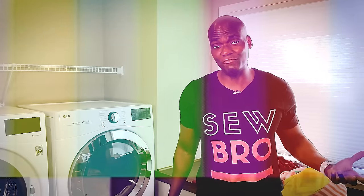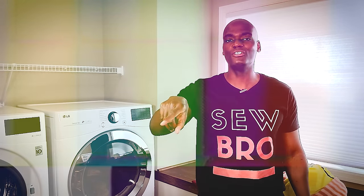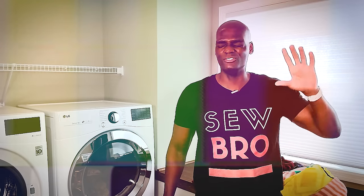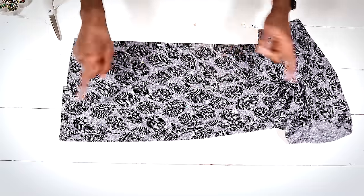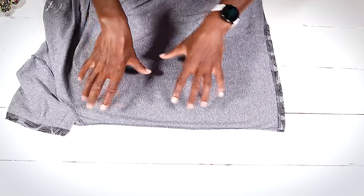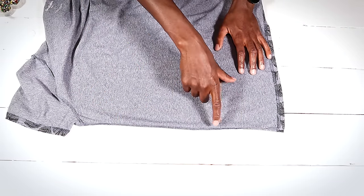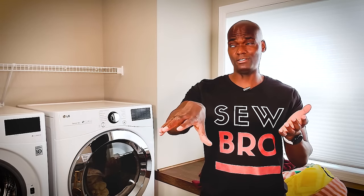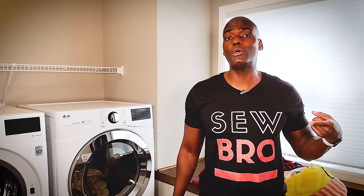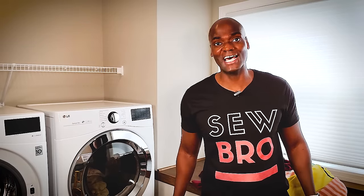Now I've got both sides pinned up — try it on and see how you feel about the fit. If you like it we can proceed, but if not, this is where you play around with the pins and measurements again. You can use safety pins for this step, but make sure to take them out before using your sewing machine. So you like the fit — good. We're gonna take these pins out and flip our shirt inside out. Pro tip: copy all your measurements down on paper or in Google Docs so that when you buy the same size shirt in another brand, you can skip all of this.